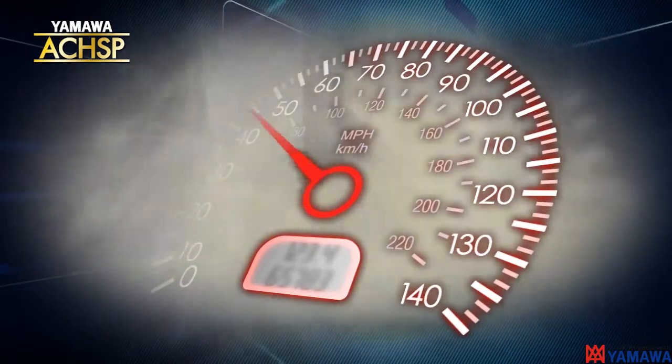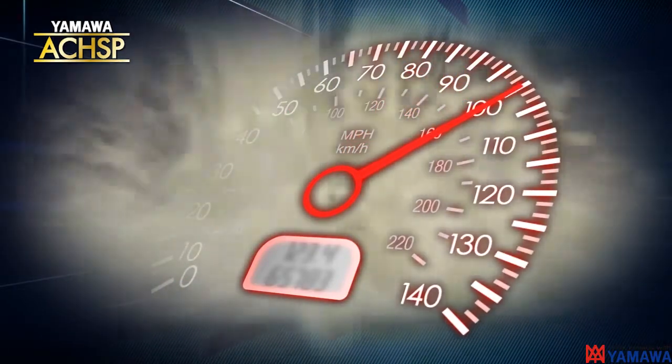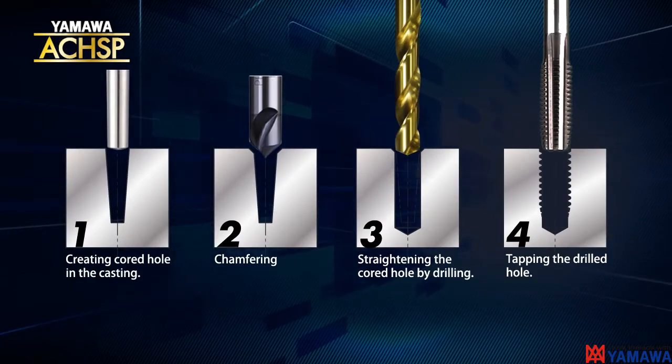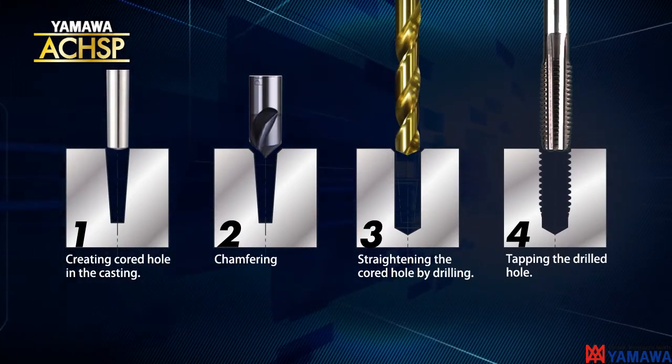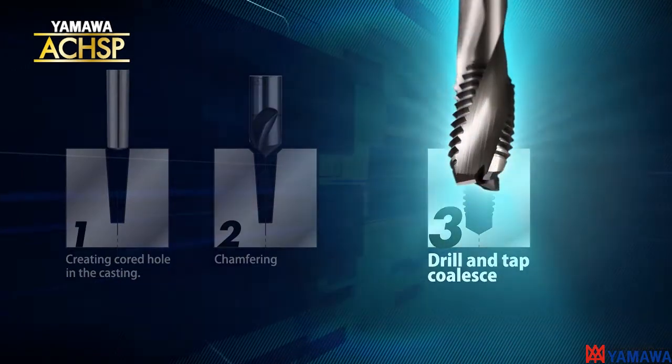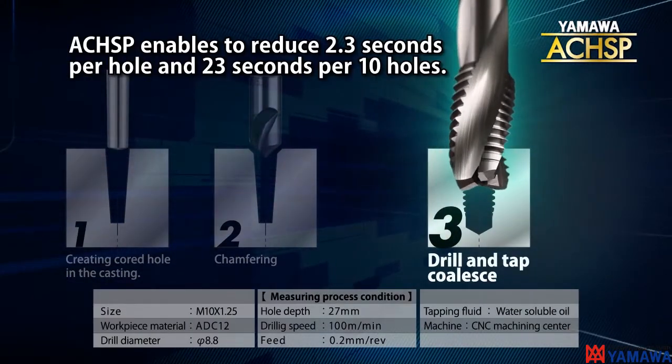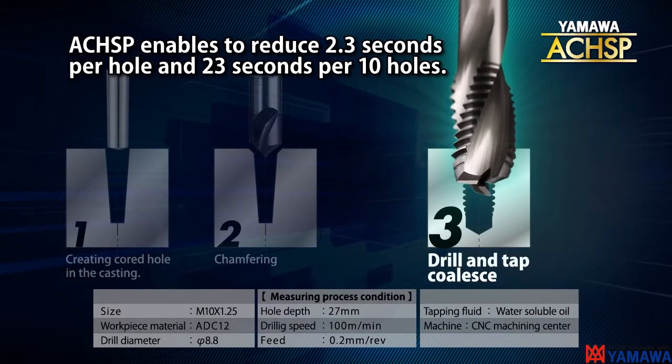Using traditional machining methods, there's a limit to speeding up the process. YAMAWA has answered the problem by combining the drilling and tapping operation into one process for tapping cast aluminum cord holes, developing a tap that can save both time and create a cost reduction.